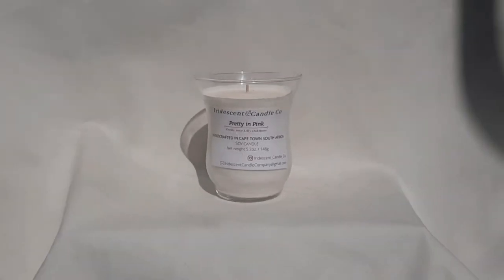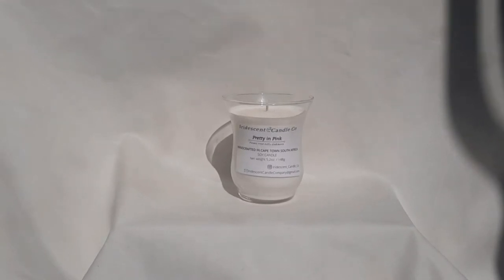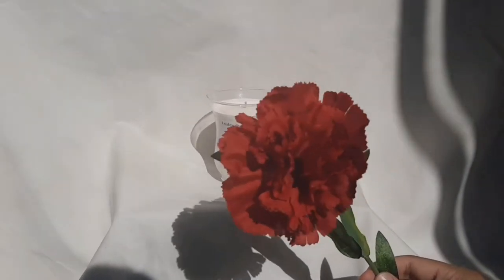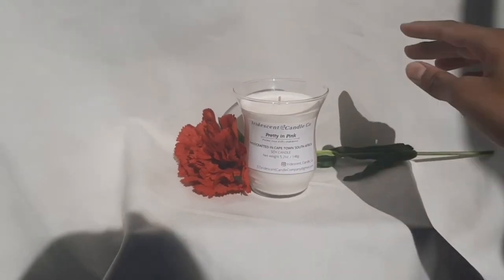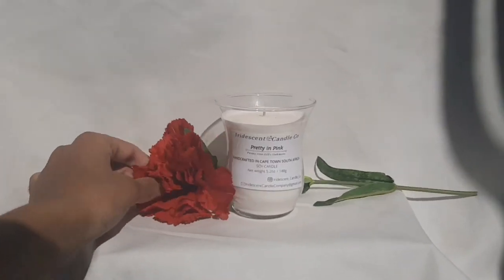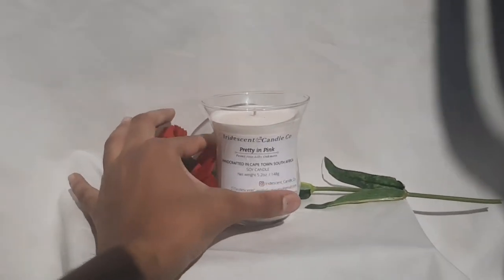I'm using natural light because I don't have any photography lights, but if you do have photography lights, you can also use those. Natural light and a white sheet will work best. When you're shooting candle photography, I would recommend having a certain vibe — by vibe, I mean you can show your candle photography through your scent name. Since my candle is called Pretty in Pink, it's a very floral type of candle, so you can use fake flowers or real flowers.